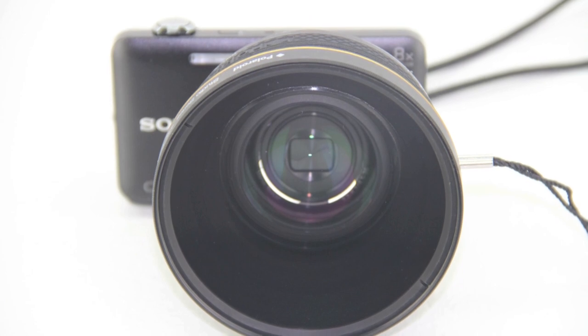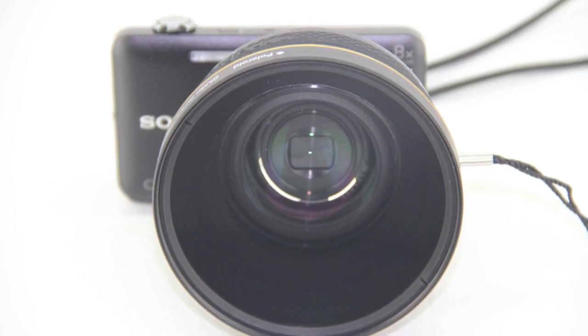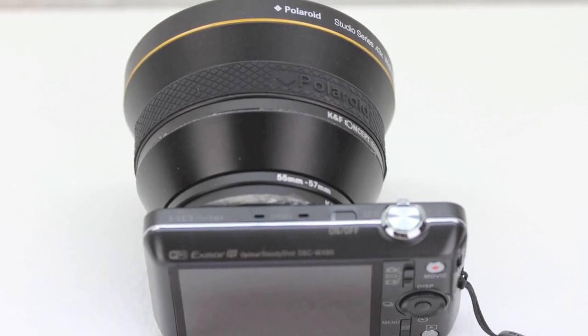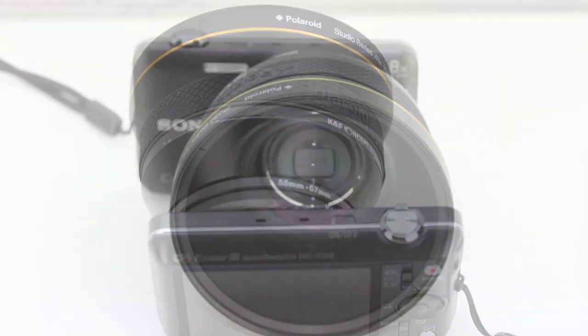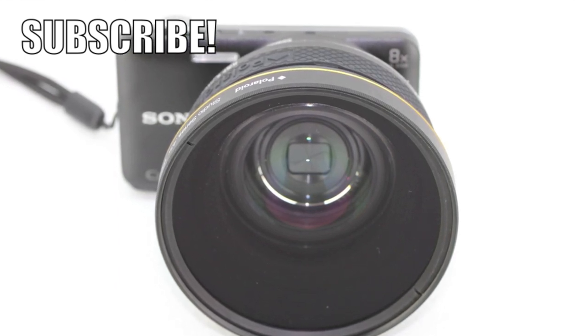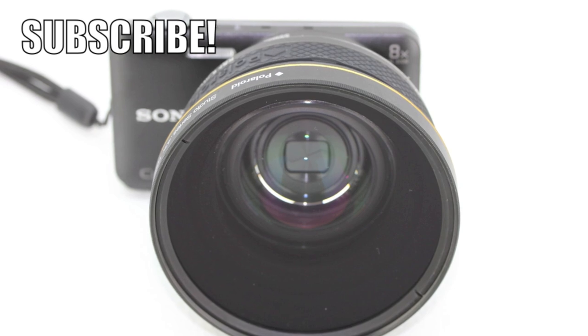I'll be bringing you footage from this camera showcasing wide-angle lens performance as well as low-light performance — be sure to check out my vlog. You can also expect a full review on this camera. If you haven't subscribed yet, now's a great time. Drop a thumbs up below, and as always, thank you guys for watching — I'll see you on the next one.